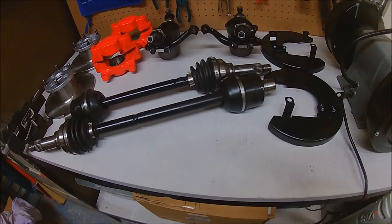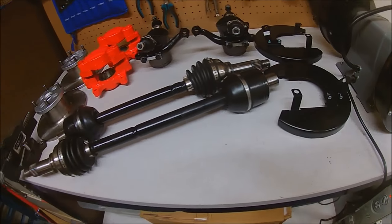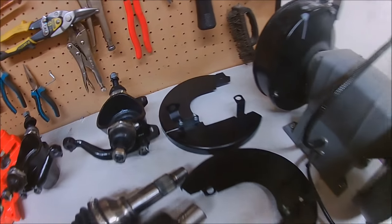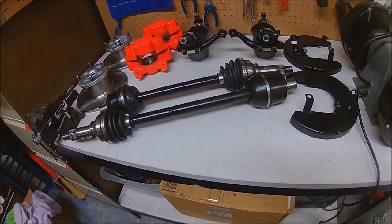Here we are — here's all the parts I've been working on for the last few months. Very pleased with the way they've turned out. Some new parts, some refurbed parts, some mixed and matched. All in all, I'm happy the way I'm putting them back on the car.